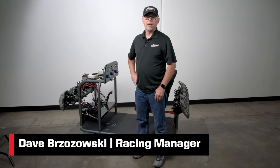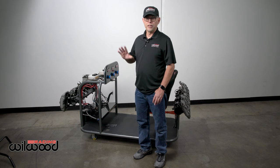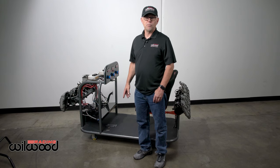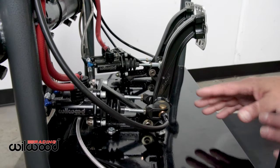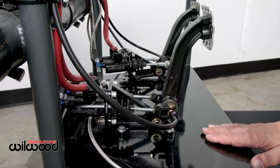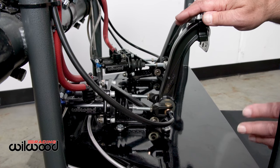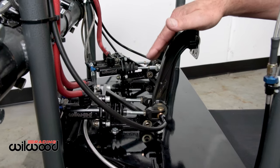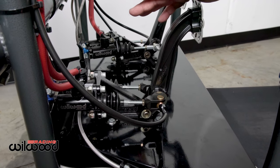Hey, I'm Dave Brzozowski, the Racing Manager for Wilwood Disc Brakes, and today we're going to talk about a traditional brake balance bar installation and setup. When I say traditional, this system has been around really since the start of time when two master cylinders became very prominent in racing.